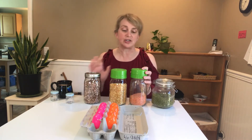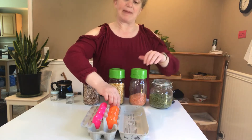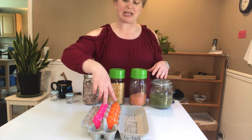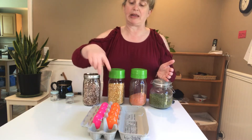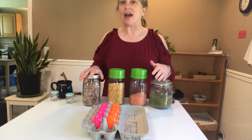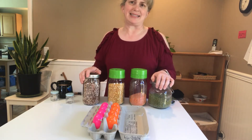I grabbed some dried beans from the kitchen — you can use any objects, but this was an easy thing to grab that we already had. I put them side by side so I could make sure the pairs were the same. You could even use just one bean for one set and four beans for another, varying the quantity or the objects. This is also something your kids could help you put together.